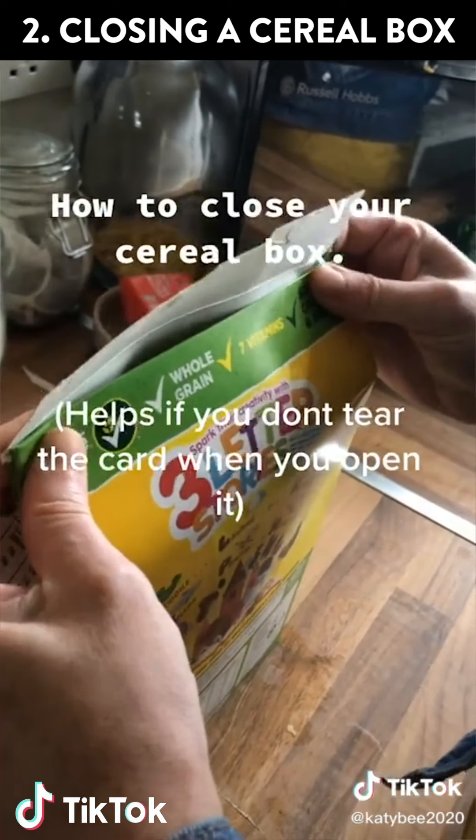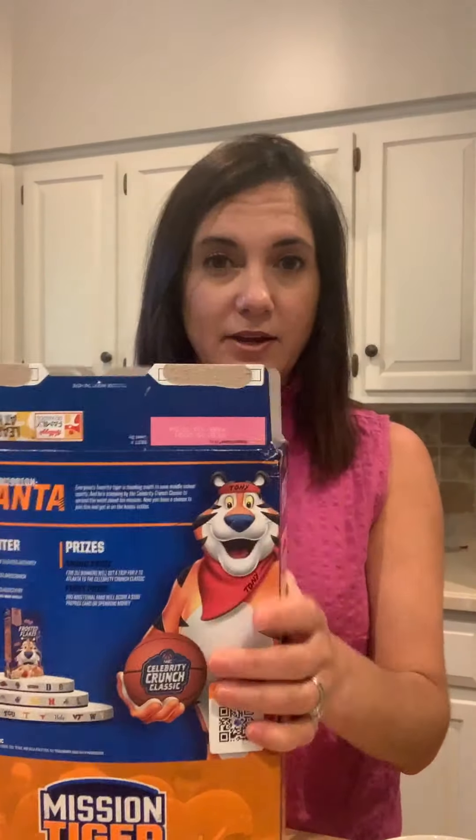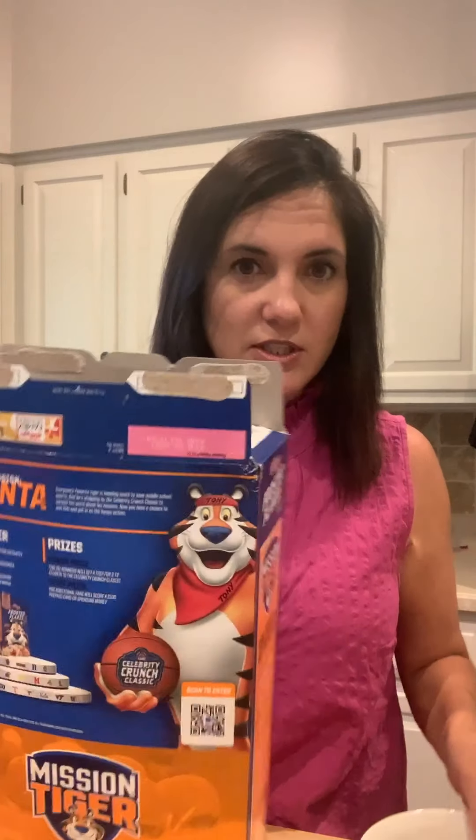This one is kind of blowing my mind, but also I'm like — that's not going to work. Now this is the way I would close the cereal: fold the tabs in, set this in, and there you go. TikTok says this is wrong.